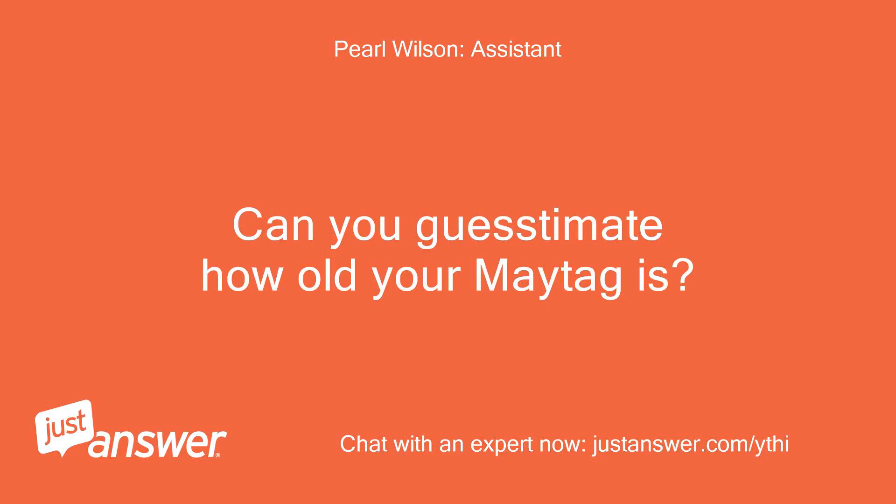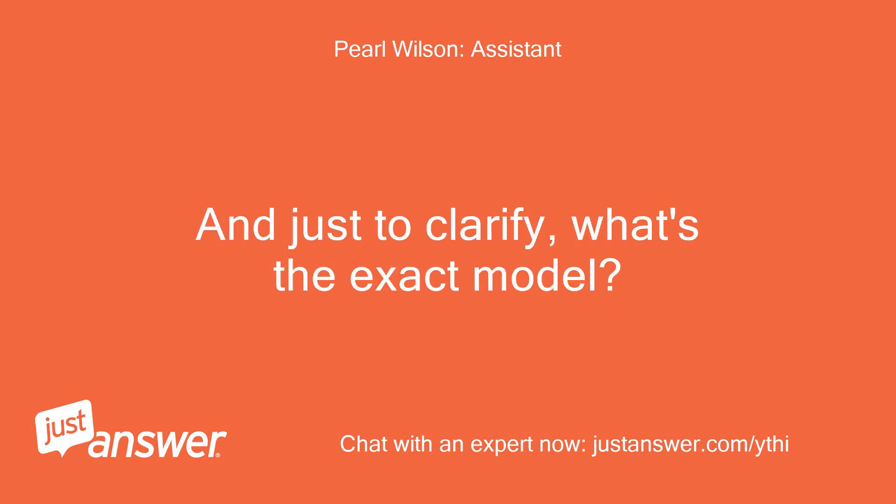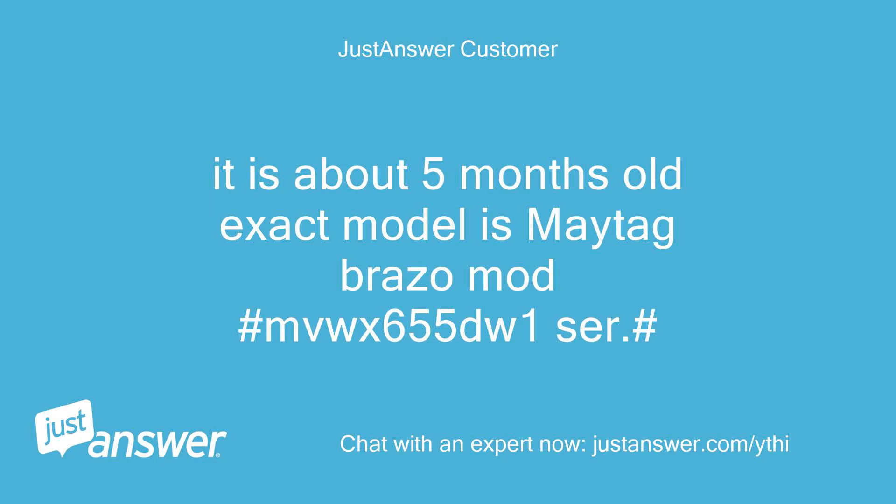Can you estimate how old your Maytag is? And just to clarify, what's the exact model? It is about 5 months old. The exact model is Maytag Bravo MVW X655DW1.